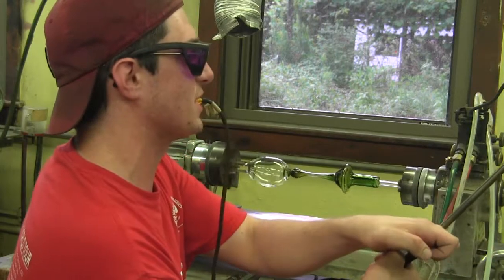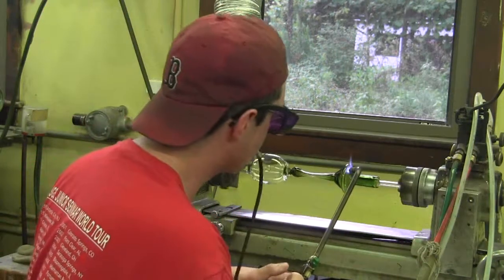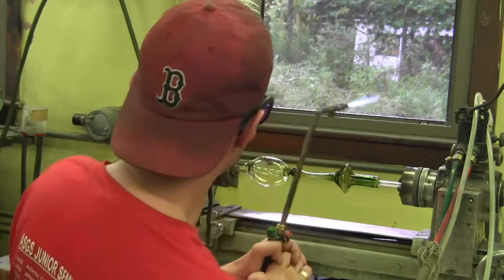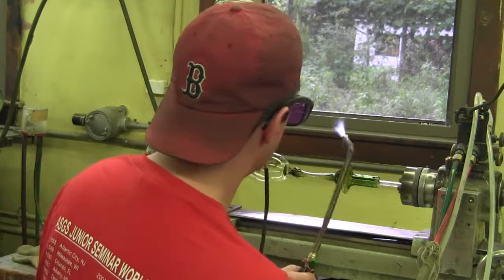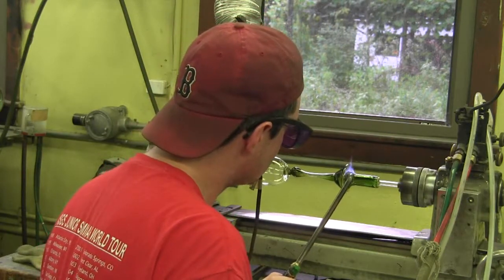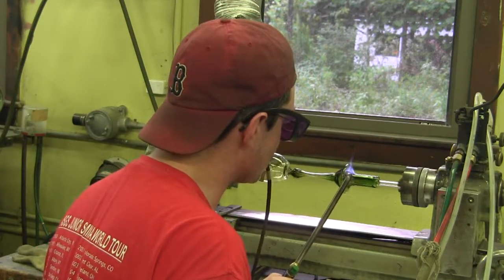The torch can only — each tip can only take so much pressure going out of it. I don't have a whole lot of room in the tailstock here to stretch it out on the runner, so I'm gonna do our best to make this look as pretty as we can.